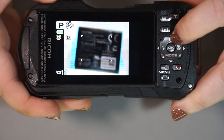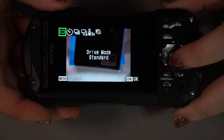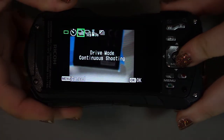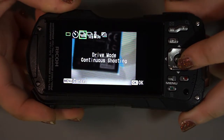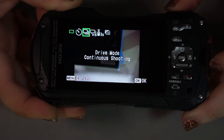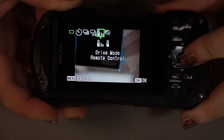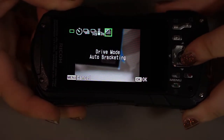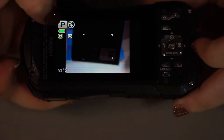Looking at the shortcut buttons: if you push up, this is your drive mode. You have the single square for one picture at a time, your drive mode self-timer if you want to set a timer, continuous shooting which lets you hold the shutter button down and continuously take pictures — probably not faster than three or four frames per second — and you have a remote control option for a wireless remote sold separately. You also have auto bracketing. These options are all available in P mode; in full automatic mode they would not work.